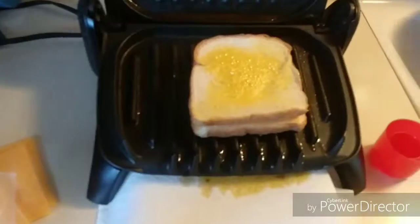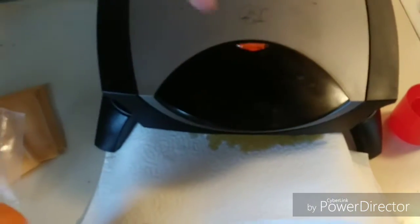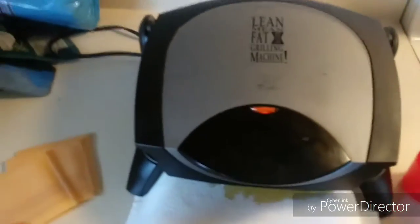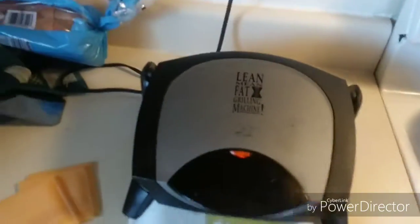This piece of bread is so bad that I really can't do much with it, so it's probably going to get burned onto the thing. Then you're going to do the same thing as the other piece. It's all on there, and you just push it down. There's no set time on this — you just wait until the top is golden brown.